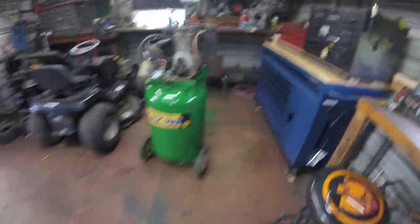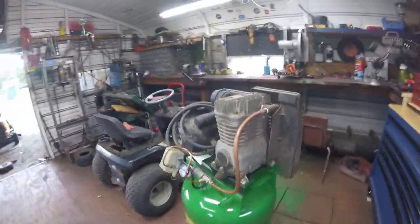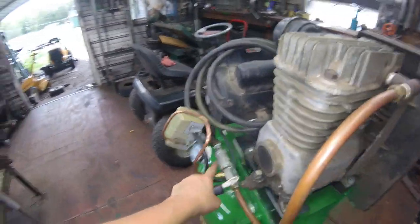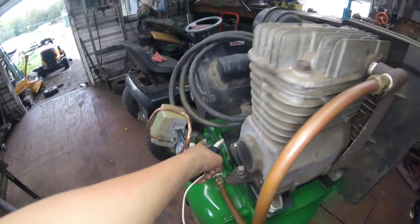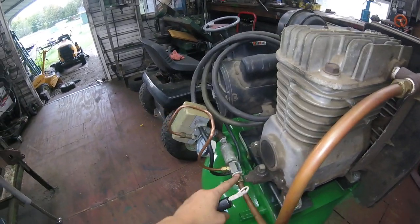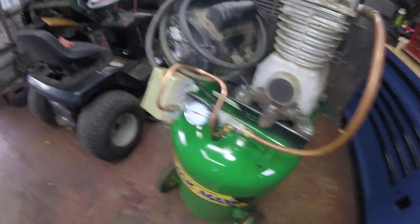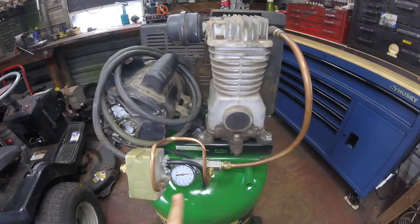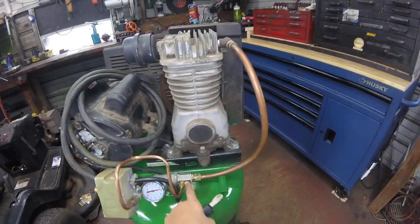So now it is going to work properly. Apparently there are no leaks whatsoever. We've checked it multiple times and there are no leaks in either of this. He made this little contraption up right there and put that on. Had to bend this around so that it would go from here to here.